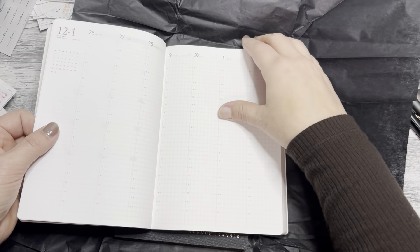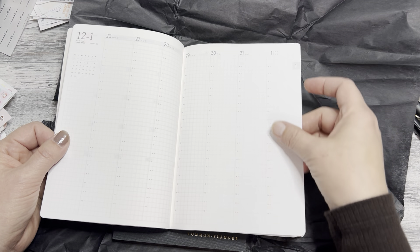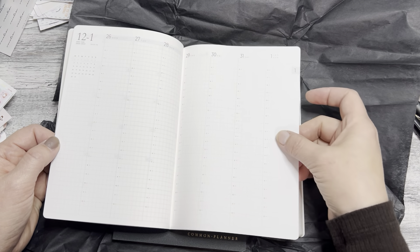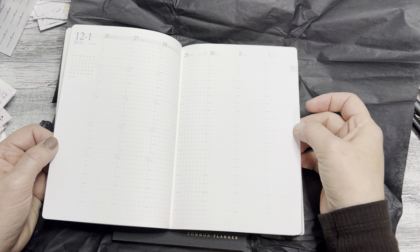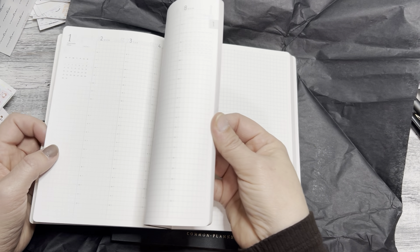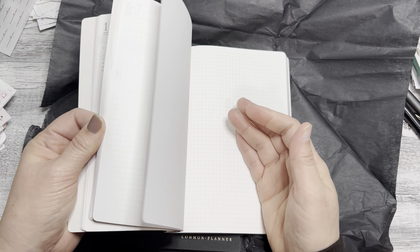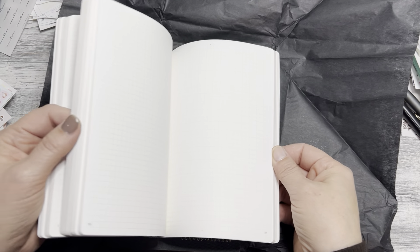This goes through July, and then we get to the daily pages. This mirrors the Hobonichi Cousin layout — Monday start, blank on the edge, date calendar here. She did say it's about one square short from a Hobonichi Cousin size, but I can always trim down my stickers to fit. The paper is absolutely gorgeous — she uses Tomoe River paper, the new one. It feels so soft and silky smooth.